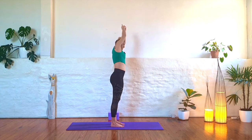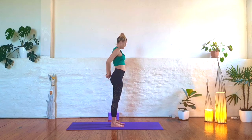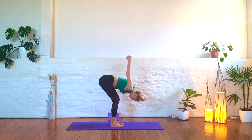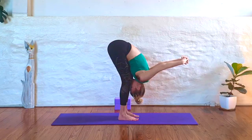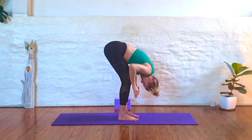Stay rooted through your left foot. Inhale, come up through center. Exhale, side bend to your left. Inhale, rise back up to center. Exhale, release your arms by your side, and then interlace your fingers behind you. Inhale, lift your chest. Exhale, fold forward with your clasp. Release your head and neck. Slowly release your arms down by your side, and then bring your hands to your thighs.